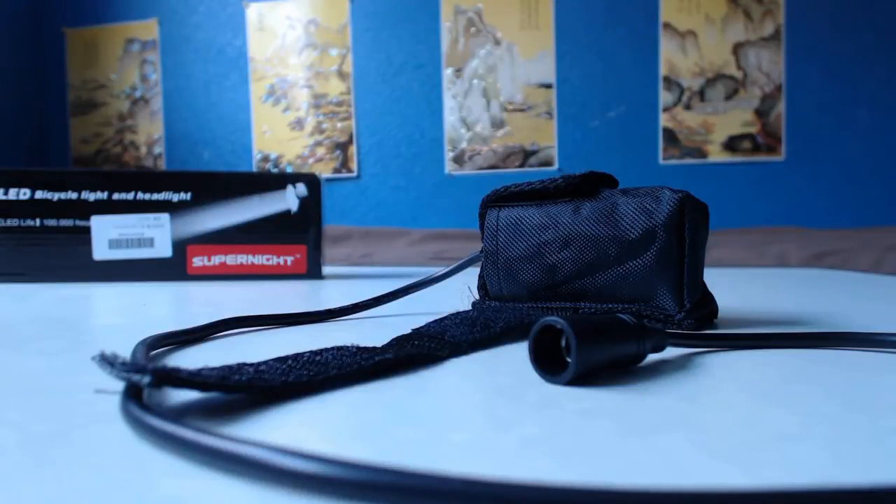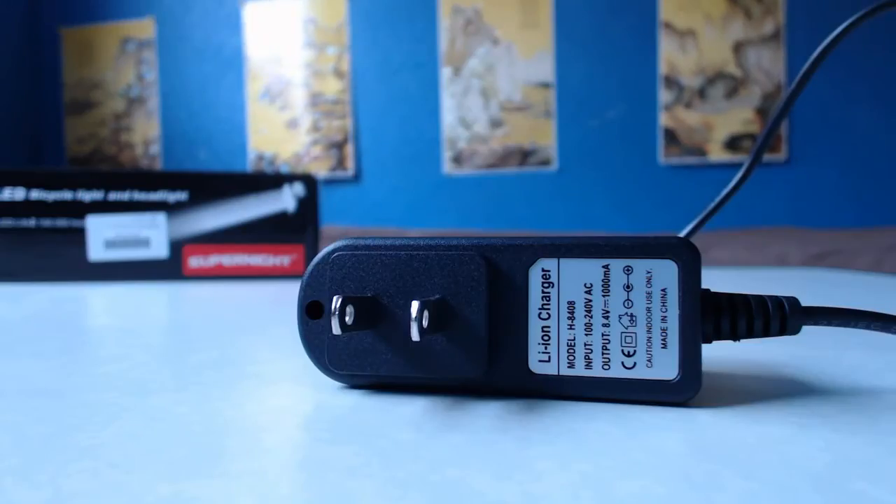The battery pack measures 3 inches (7 cm) by 1.5 inches (4 cm) by 1.5 inches (4 cm), and it comes in a little pack with velcro to attach it to the bike's frame. The battery charger cable is 29 inches (73 cm) long. It specifically says 'Li-ion charger' or lithium-ion charger, with an input of 100–240 volt AC and an output of 8.4 volts at 1000 milliamps.